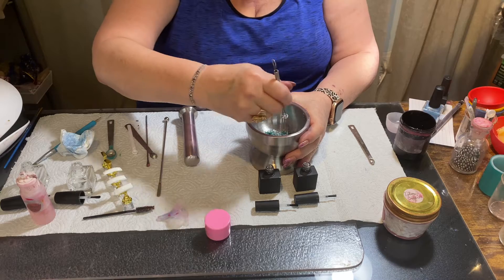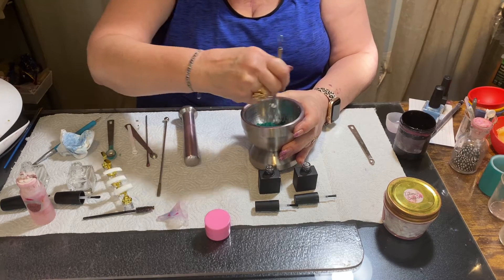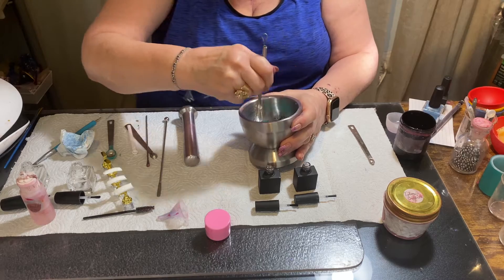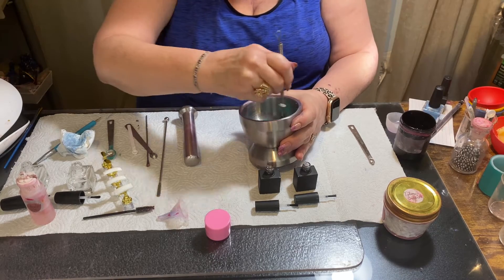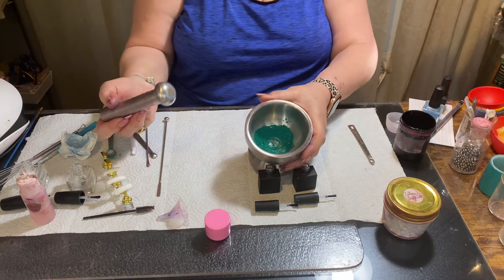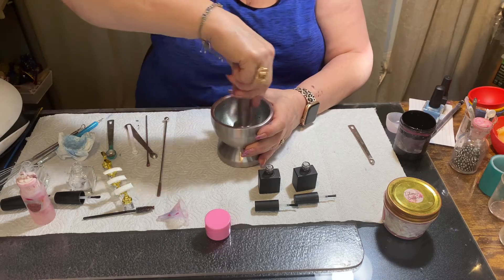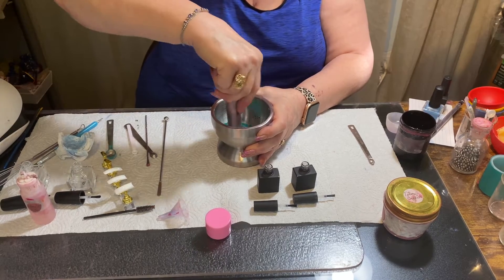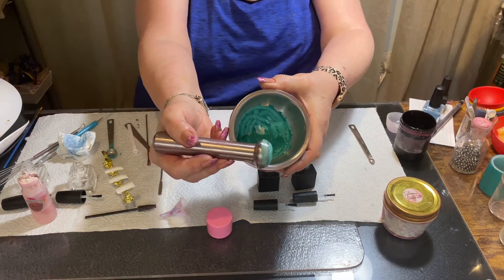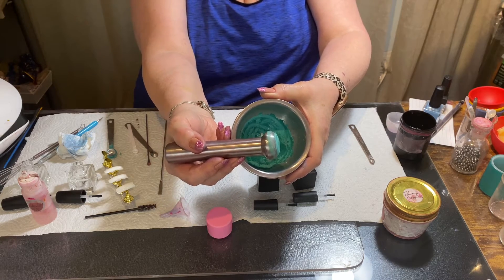I'm going to mix this a little bit and then use the mortar and pestle to grind it and we'll see what color it comes out to be. That's how it looks before I get started. Because I added the white it lightened it up, so it looks like I'm going to get the color I want without adding anything else to it.